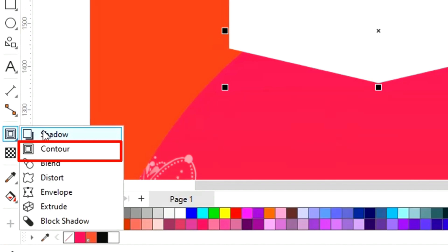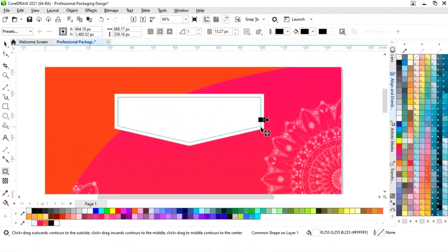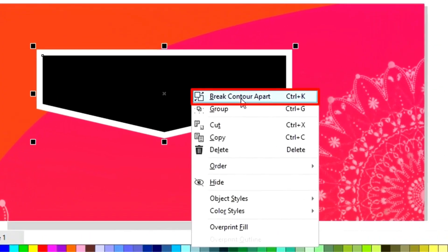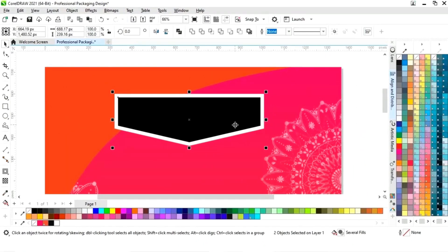Now we will select the contour tool from the toolbar and apply like this. Now we will right click and select break contour apart — or you can just press Ctrl+K.